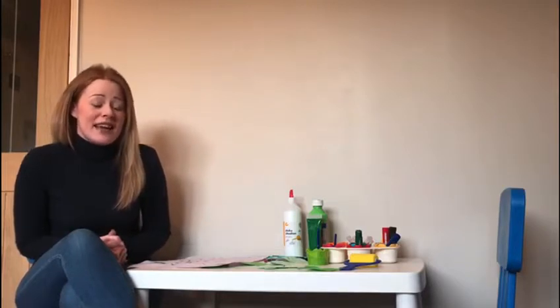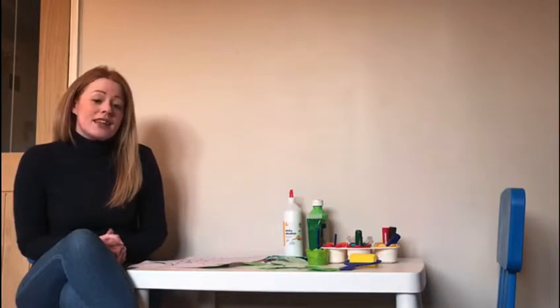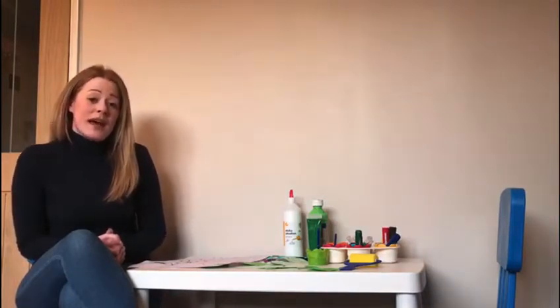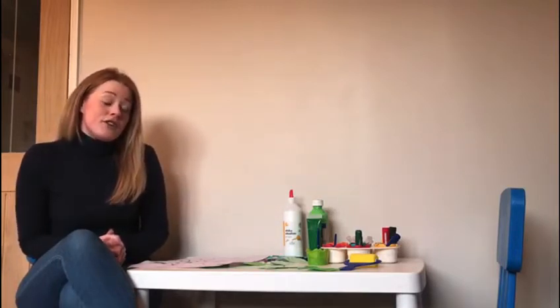Hi everyone, it's Miss Cox here. I hope you're all safe and well at home. Today is the day that I need to set you your French challenge and I have thought really long and hard about this. I have a love for making scrapbooks and memory books, so I thought what better way than to make a memory tree to record all of the lovely memories that we are having so far in our homes with our family.